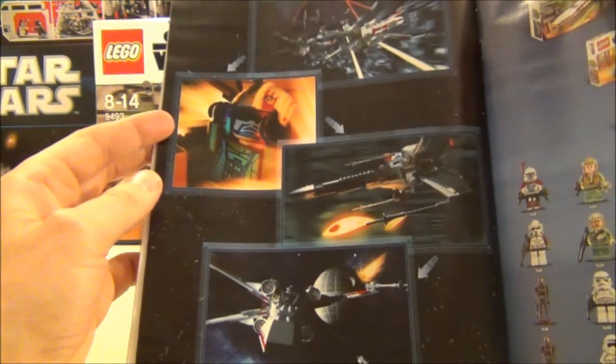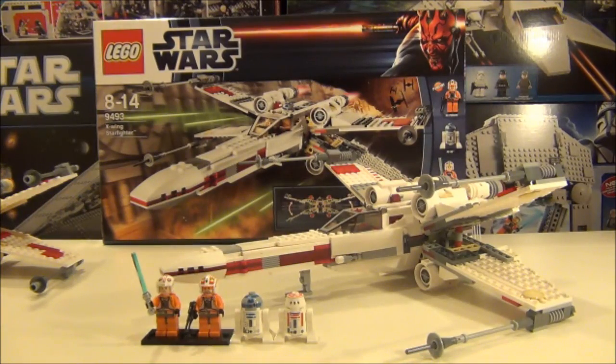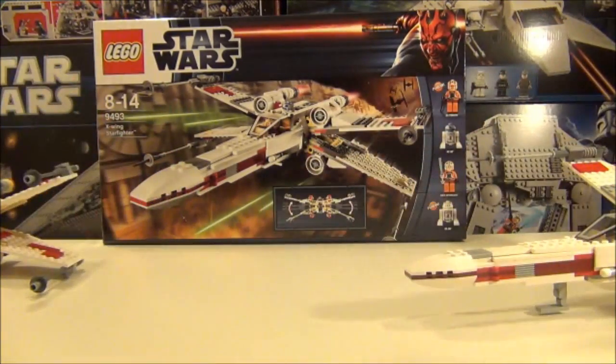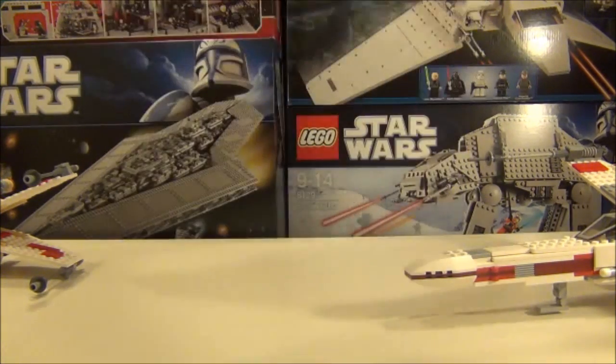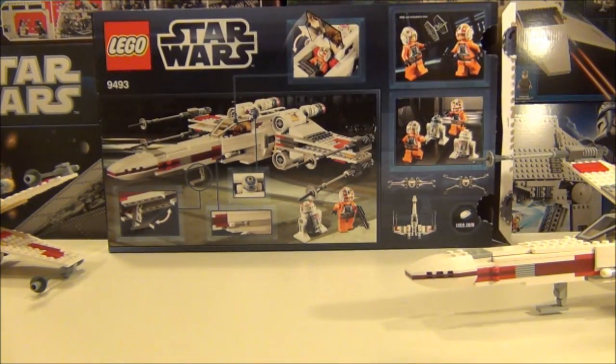Where you can see Jek Porkins in his X-Wing fighter. This set comes with four minifigures you can see at the front. The box shows you your minifigures on the front and displays the set as you would expect. On the back you can see all the minifigures in certain scenarios and the X-Wing in action in the bay.